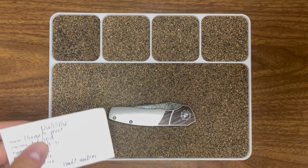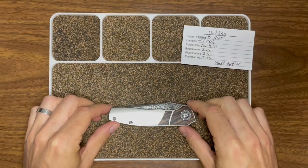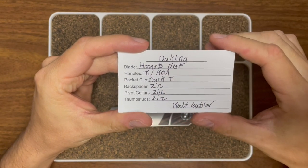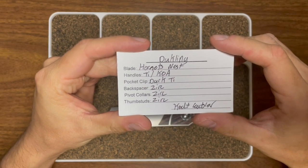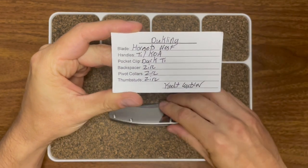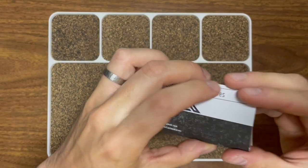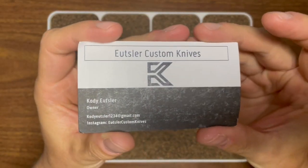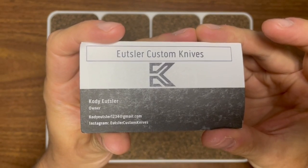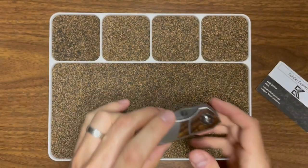So funny enough, I am the reason Steve has this knife — I used to have this in my possession. This is the Duckling, Hornet's Nest, Damascus blade, titanium handles, Koa insert, dark tie pocket clip, and Zerk backspacers, Zerk pivot collars, Zerk thumb studs. This thing is wild. Ootsler custom knives, guys. Cody Ootsler is killing it. You can see his Gmail, his Instagram. He's got a website as well that he drops his knives on. Check him out.